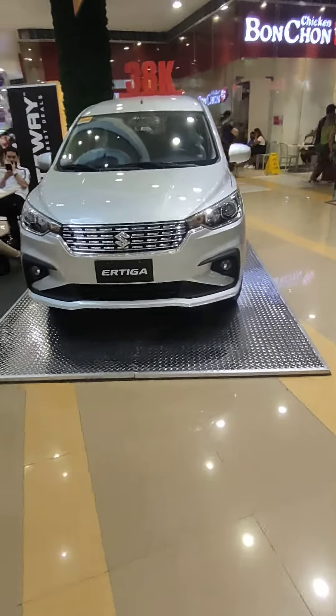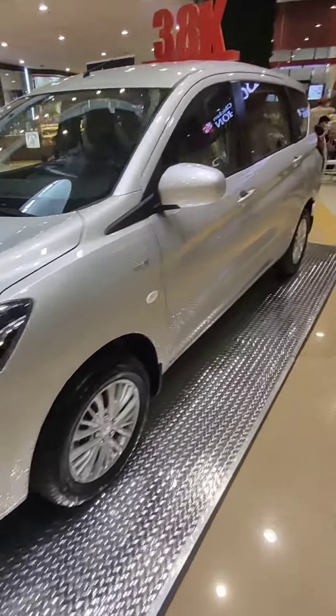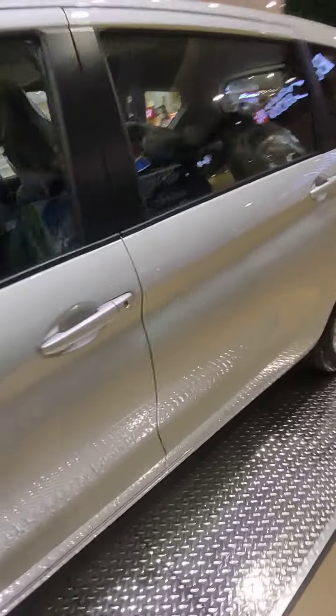Here's the second after the booster. I revealed the Suzuki Ertiga. So let's check it here.